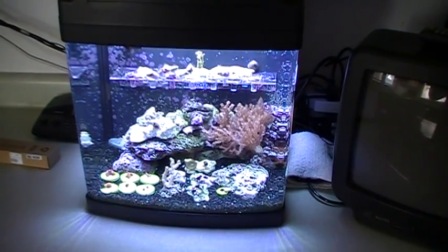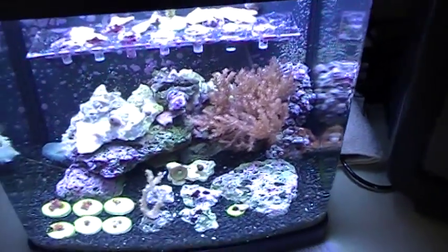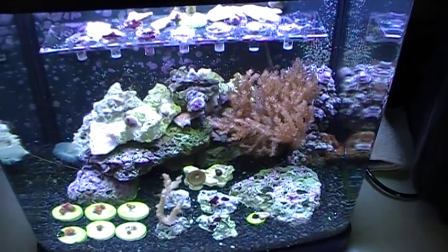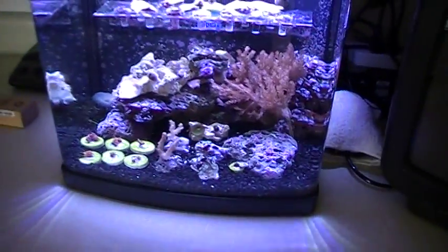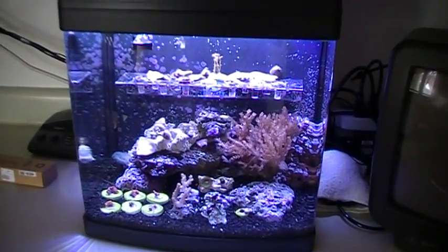The LEDs are hooked up as we speak. Let's see what it looks like. I just turned off the actinic, and here's the white. So there's the white and the actinic off — that is just the LEDs you're looking at.